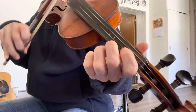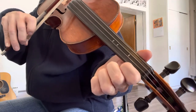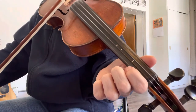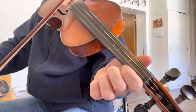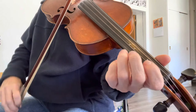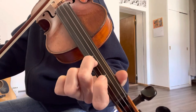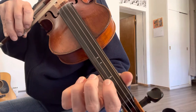Now on to part B. You're going to be starting out on the A string open — you'll play three notes there. The third note is going to be a little bit longer, two beats. Then go to E open, A third finger on the third tape, and then second finger on the second tape on A. That's part B phrase one.